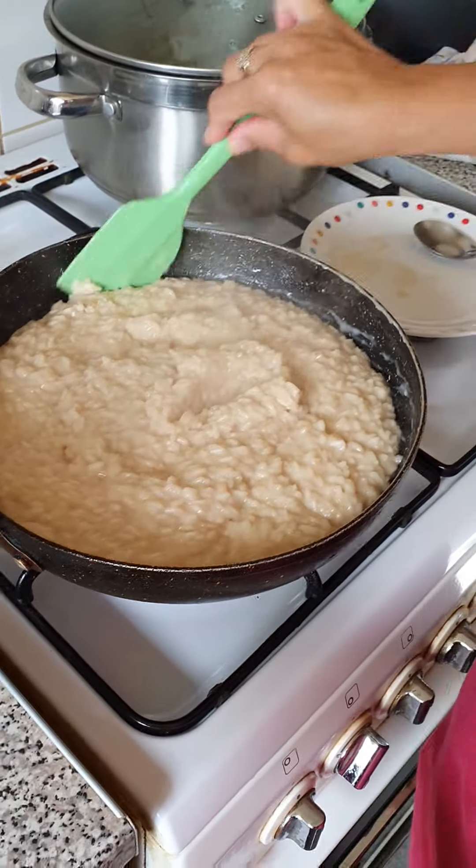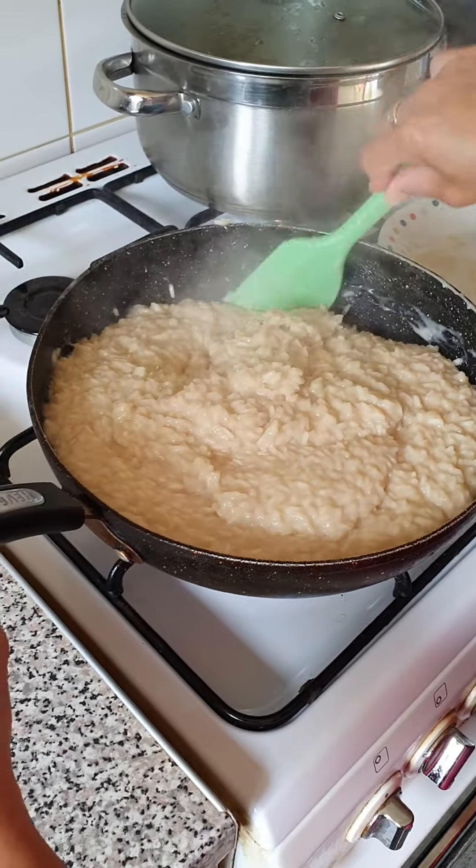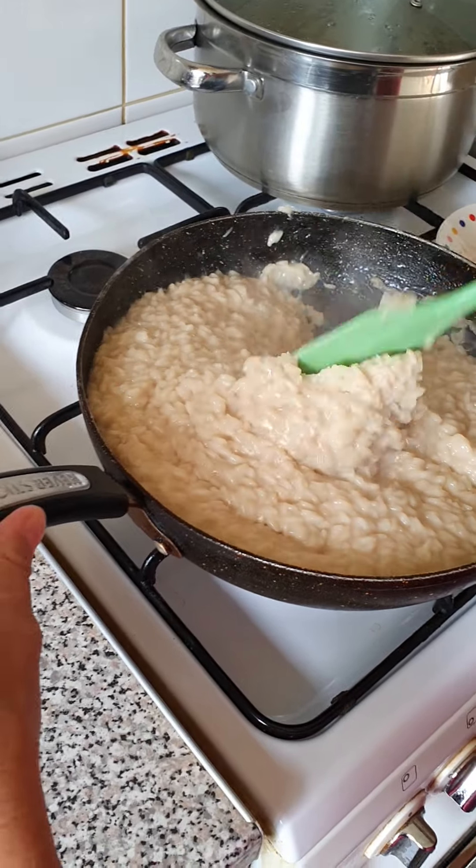So here it is now — it's not cooked yet, it's still half cooked. I told you it's going to be a long time. You need to keep stirring so that it won't stick on the bottom.